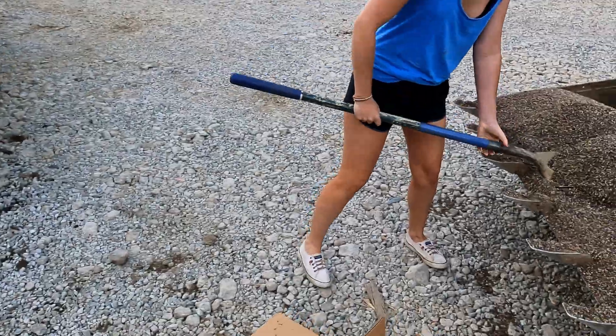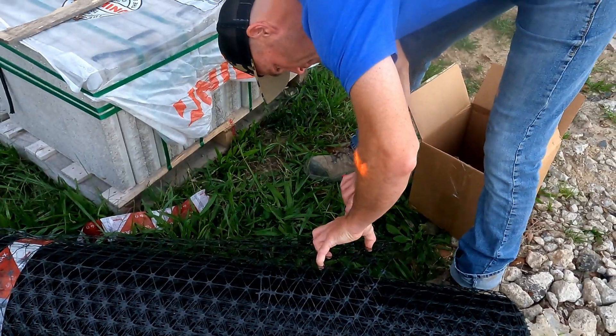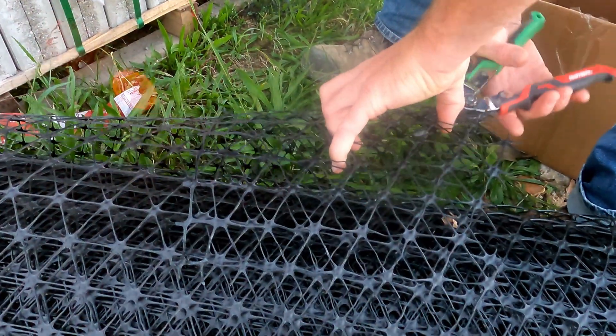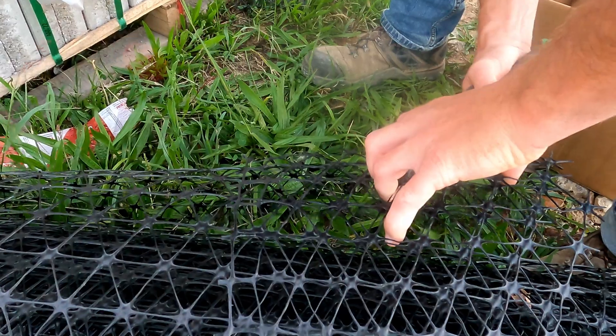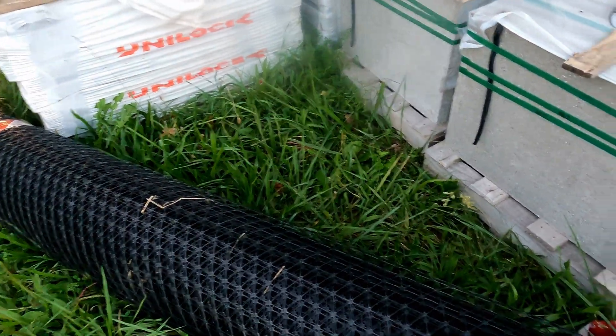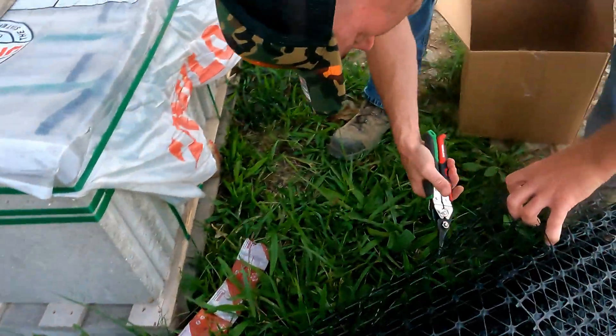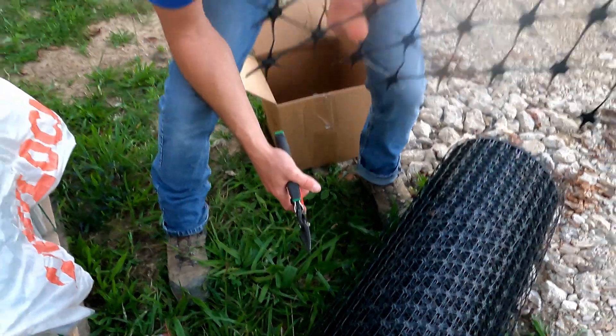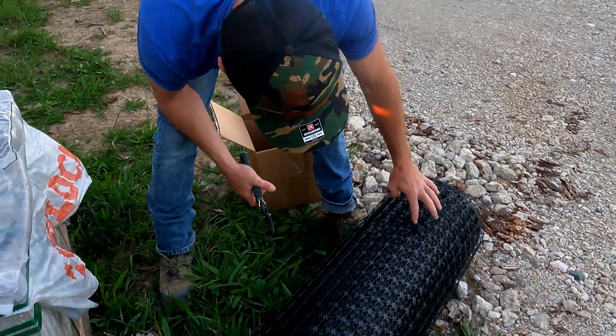We're going to cut up some GeoGrid and throw that in. Here we are cutting our pieces to fit in our box. I need to find a better tool to cut this with if we were doing a big install. This is the triaxial GeoGrid — you can see that it has strength in three directions, making the triangle shape.